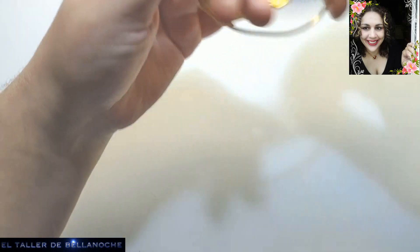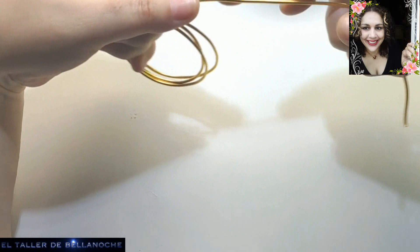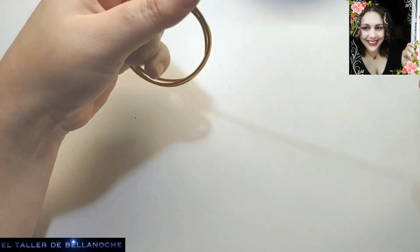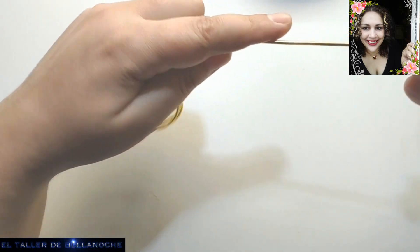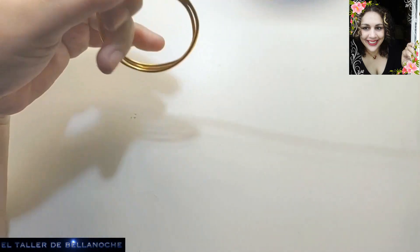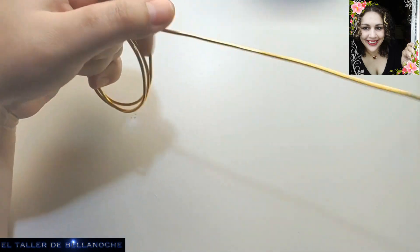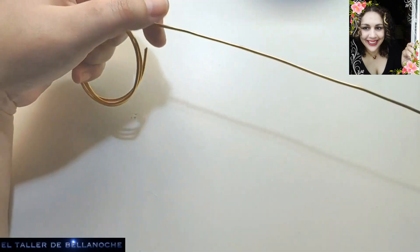Vamos a utilizar alambre de aluminio de 2 milímetros de diámetro. Podéis usar un alambre más fino siempre y cuando no sea aluminio, por ejemplo cobre, que está muy bien para hacer réplicas. Y un molde.